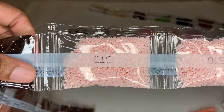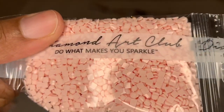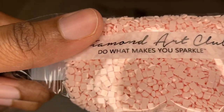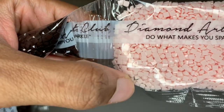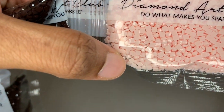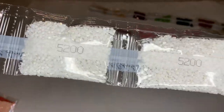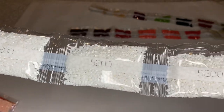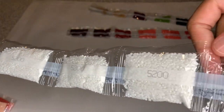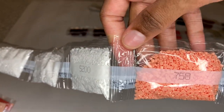Pretty pink — two bags of that, two full bags. Let's look at the drill quality — beautiful, super flat. These bags will lay wonderfully on the canvas. A lot of 5200 — five bags of white 5200. And look at this color 758, so pretty.